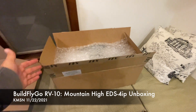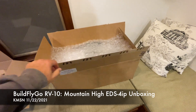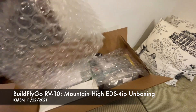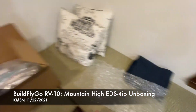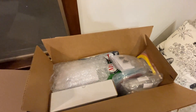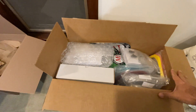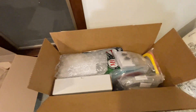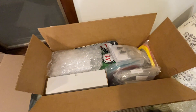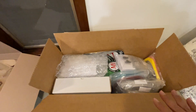Hello everybody, welcome to Build Fly Go - fun unboxing today! Bonus points if you guess the manufacturer before we dig in. Mountain High is helping us out with their oxygen system. We've chosen them for the oxygen system in our RV-10 build, and we've selected the 4IP system, which is the four-place built-in setup. Here is what comes in the first box - the system is broken up into multiple kits.